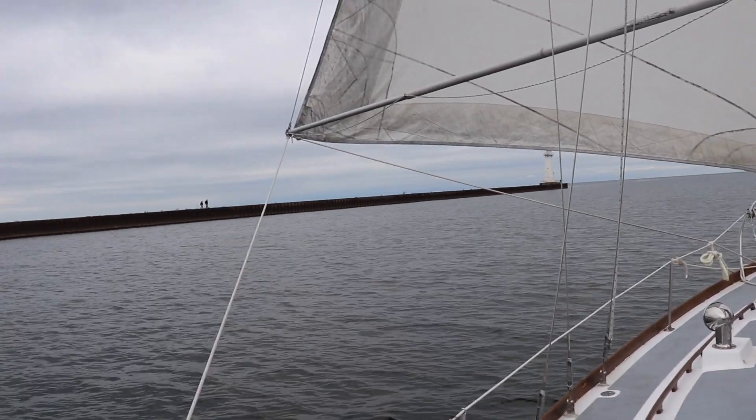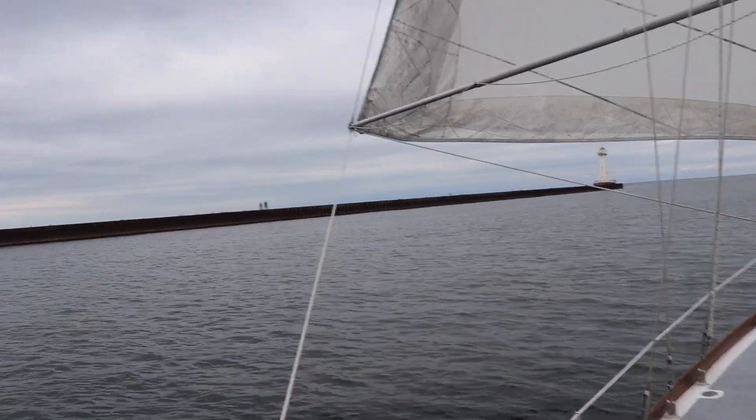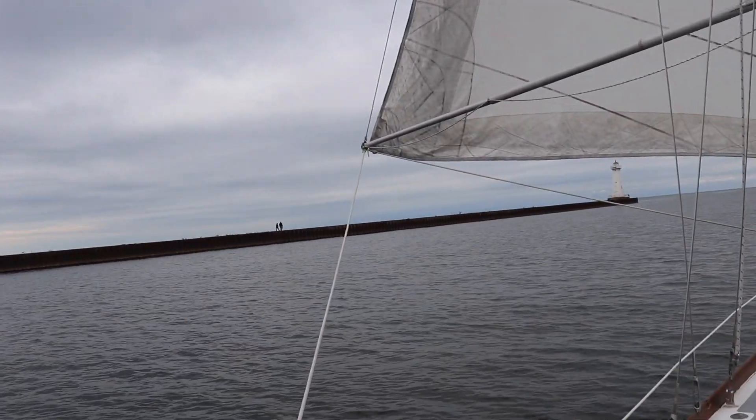When sailing downwind, whisker poles are great for controlling the headsail. They extend the clew of the headsail out so it catches more wind. There are already some great videos on YouTube that show how to deploy and use these poles, but there don't seem to be any that show how to repair them, so I hope what follows provides some useful and valuable information and might even help encourage some of you to fix your own pole.